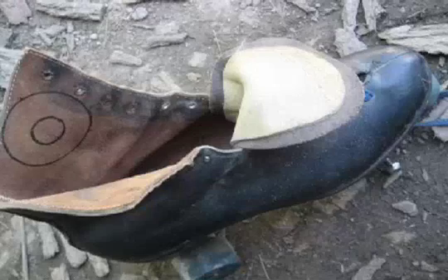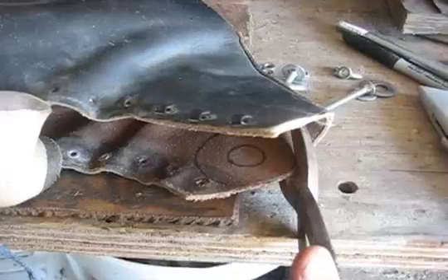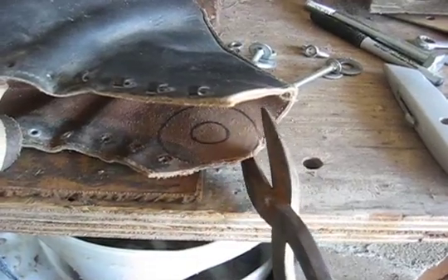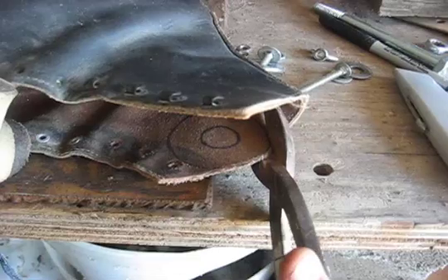We also used the leather from the roller skates for the plunger. Find yourself a hefty pair of scissors because the leather is not easy to cut.